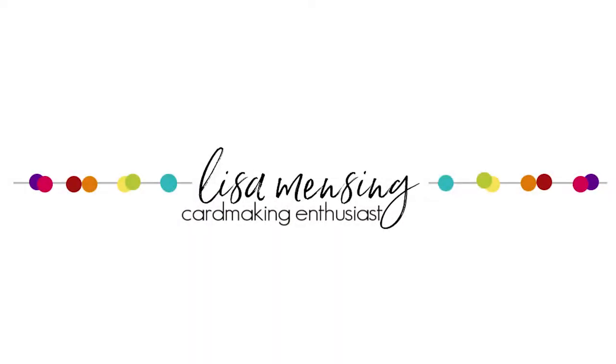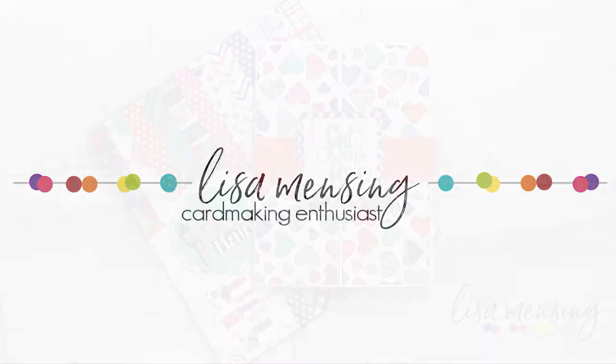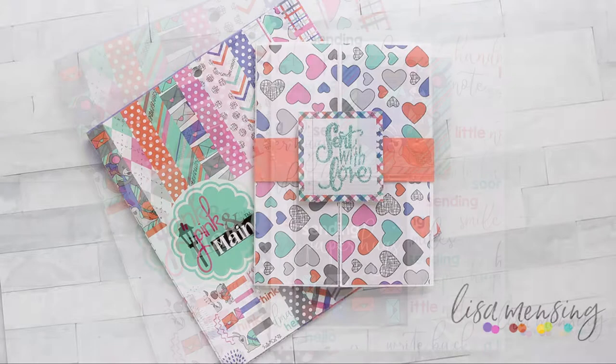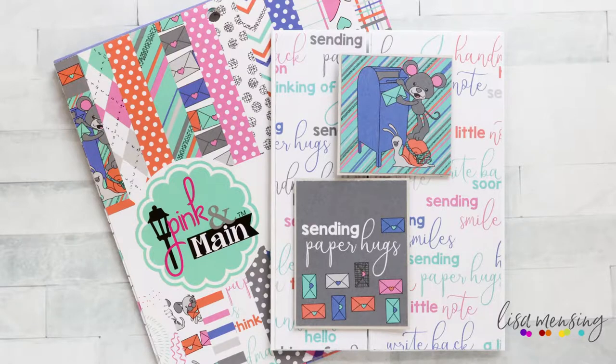Hi and welcome. I'm Lisa. Thanks so much for joining me on my YouTube channel or blog for another card video. Today I'm sharing some super simple cards featuring the Pink and Main Pen Pals paper pad and Scent with Love stamp set, along with a few other products that will be linked below and listed on my blog post as well.